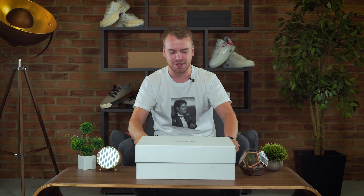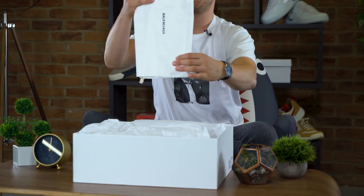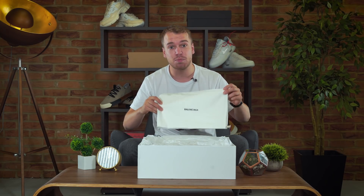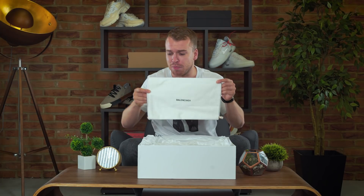Oh Jesus! As you know, Balenciaga keep crisp white boxes and they're very easy to get dirty, so please be careful — if you've got dirty fingers, if you've just done the cooking, don't touch your Balenciaga box.